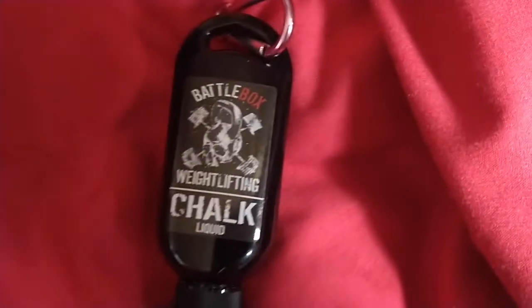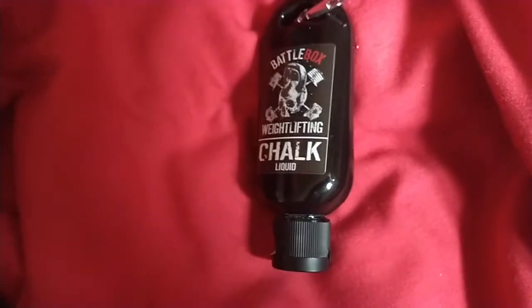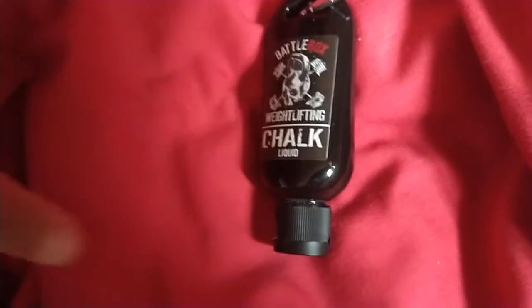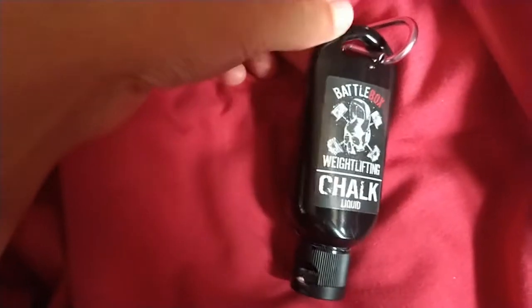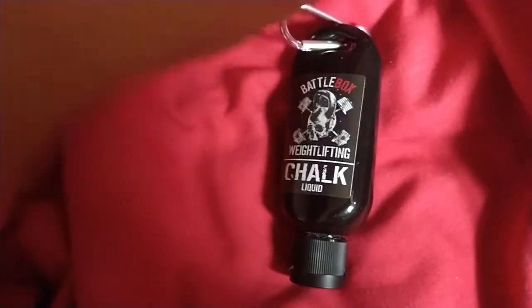This is going to be a review of some lifting chalk. I had to get lifting chalk from another brand — the previous brand I used was before lockdown, and when I tried looking online it's like they don't exist anymore. So I decided to go with Battle Box weightlifting chalk.